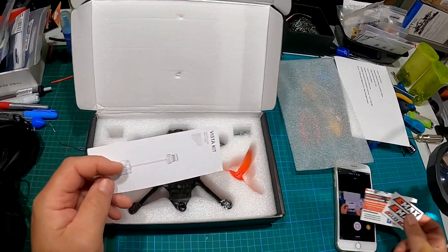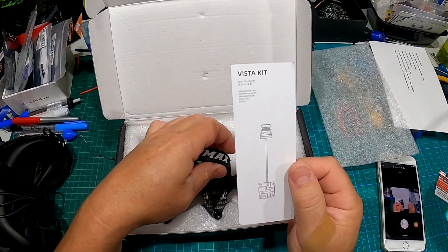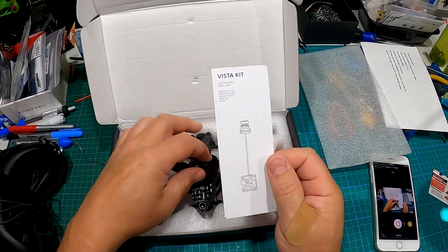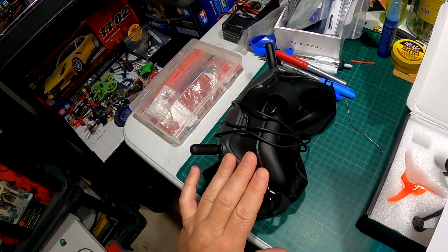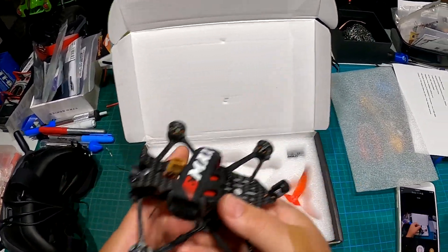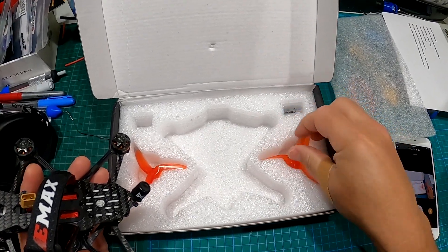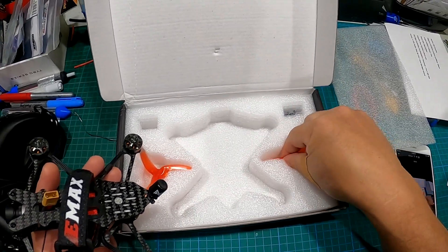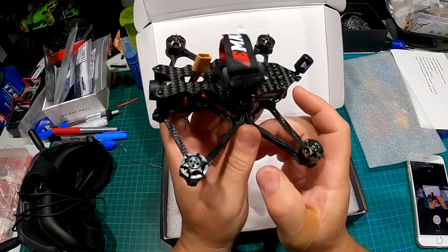We got some stickers, a card with a QR code for the manual — that's cool. We got our Vista kit, which is your VTX for your video system to go with the DJI goggles — these are V2s. And we have one set of props; kind of cheap, I'm not too thrilled. Other quads I got came with a couple pairs at least.